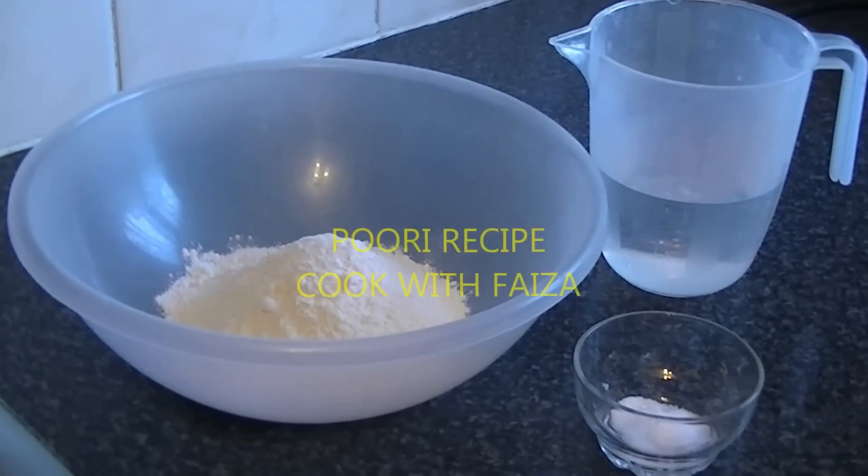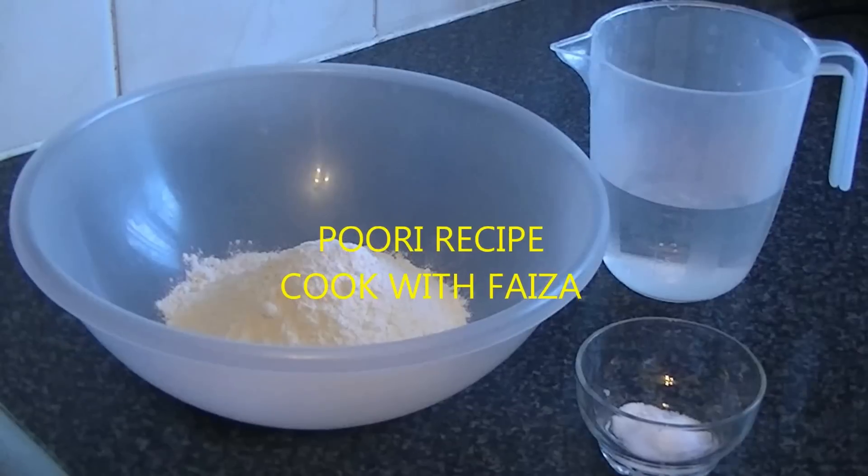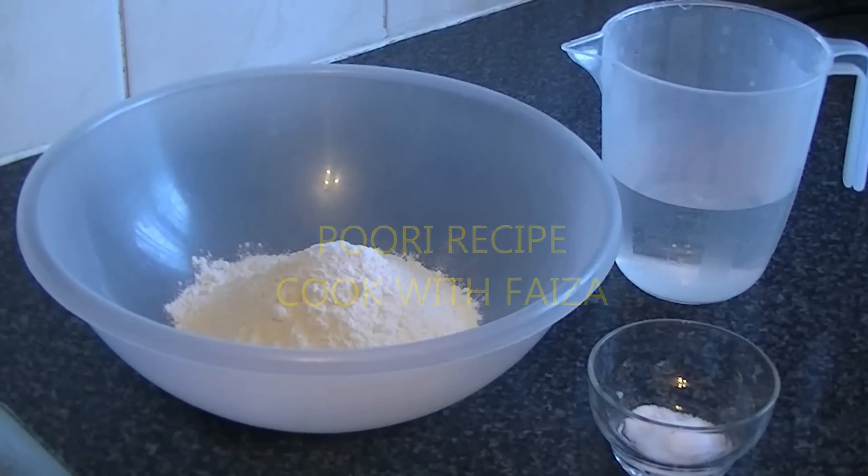Assalamu alaikum! Today I am going to teach you how to make puri. This is my brother's request, so I am going to show you some things. You don't need any special things.